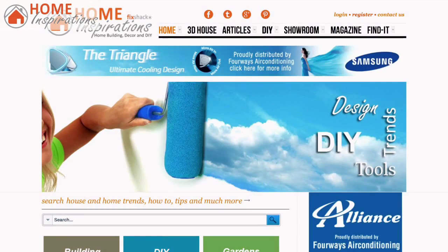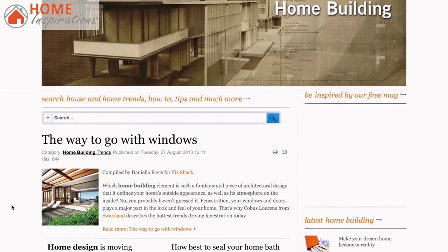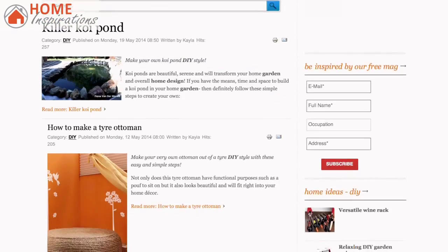HomeInspirations.co.za is aimed at bringing you all the home ideas you need — home trends, home maintenance and home improvement information, all in one easy site. So after our DIY project today, click on over there and be inspired.